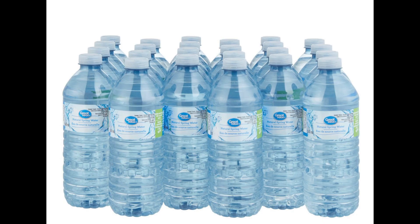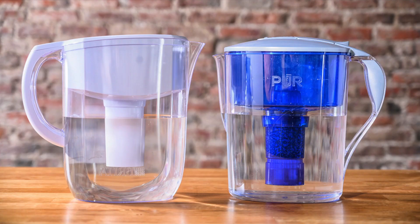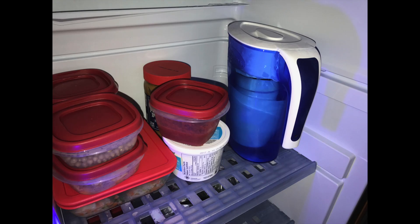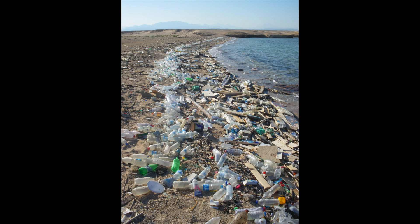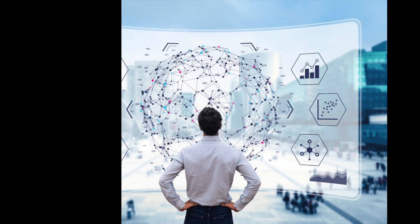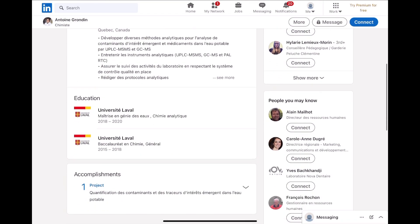I'm pretty fed up buying bottled water or having to deal with a water pitcher like the Brita. Those pitchers take a lot of space in my fridge, and bottled water is not that great for the environment.